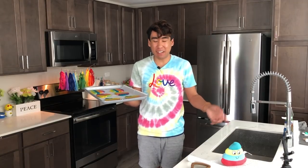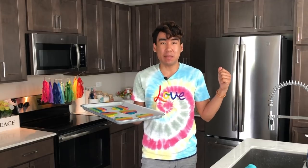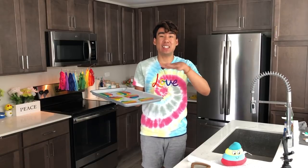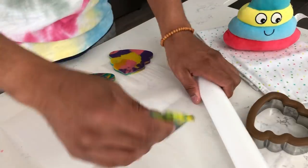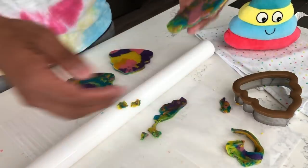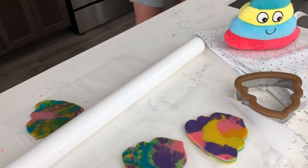Our oven is still preheating to 350 degrees. The cookies are super cute and cut out, so now we're going to place them in the fridge for another 10 minutes to chill, so the butter stays cold while baking and the colors don't mix together. Since I don't like to waste leftover dough, I combined all the scraps, rolled it out, and cut out another poop emoji — it turned into a tie-dye cookie, just like my shirt!